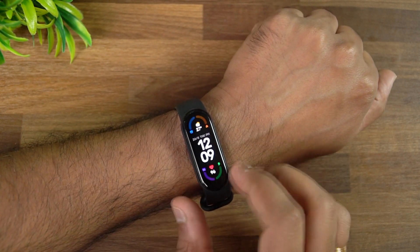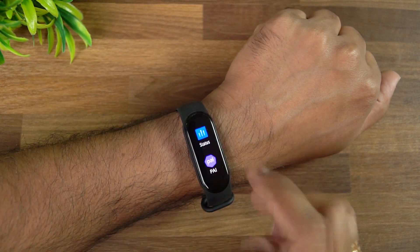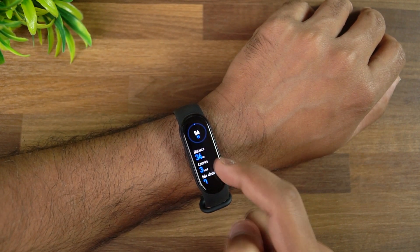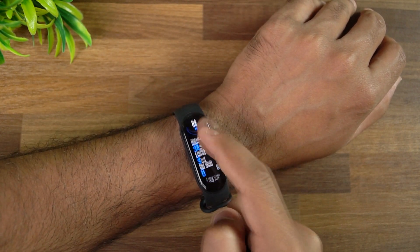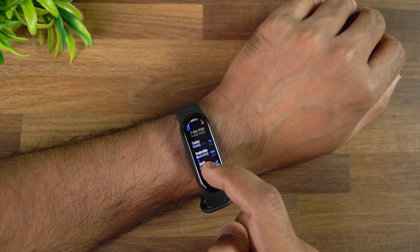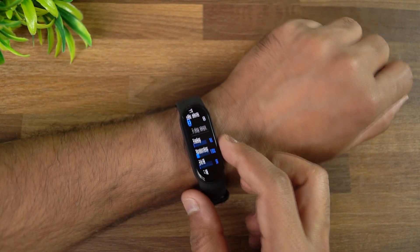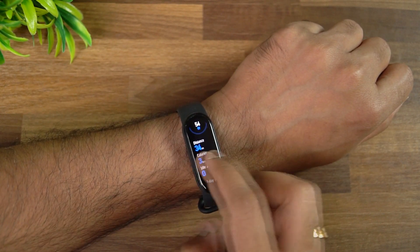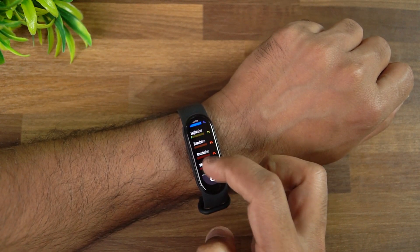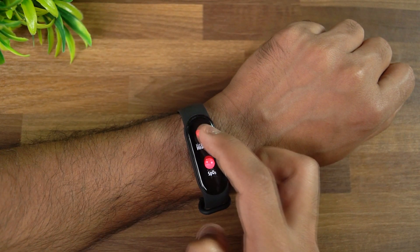Going to the status screen, you can see distance, calories, idle alert, and other things. If you swipe up, you get a seven-day period view — very useful because you don't have to connect to the app to see your previous seven-day step records. You can see it from the device itself. Similarly for heart rate, scroll down and you can see relaxed, light intensity, and all detailed values.